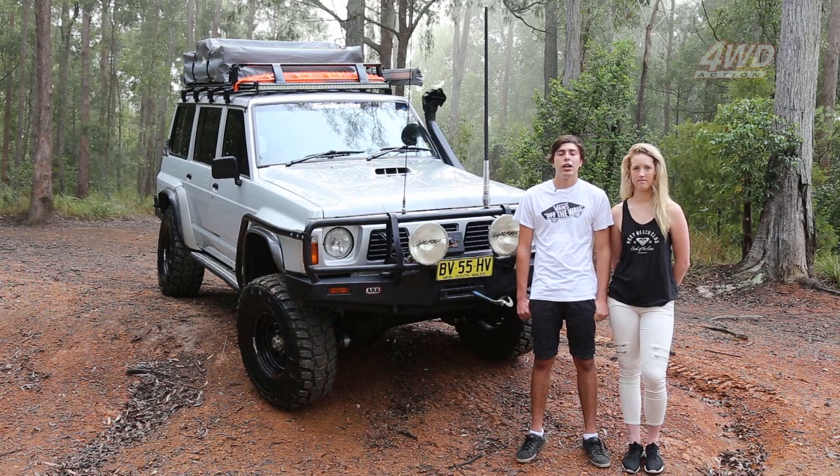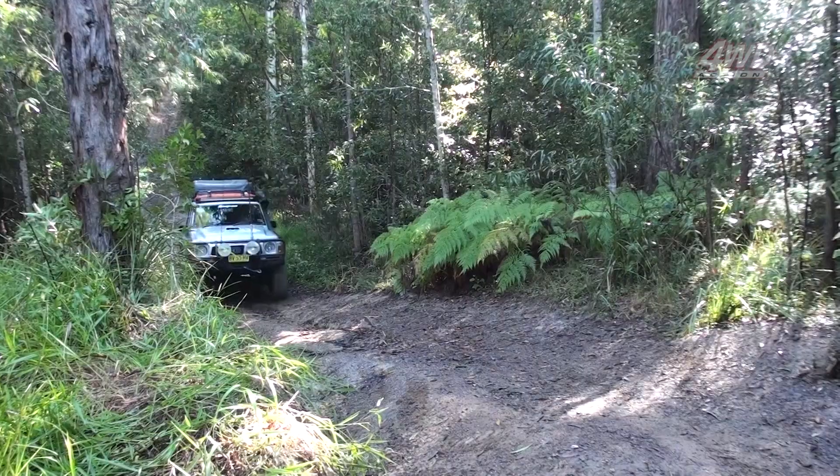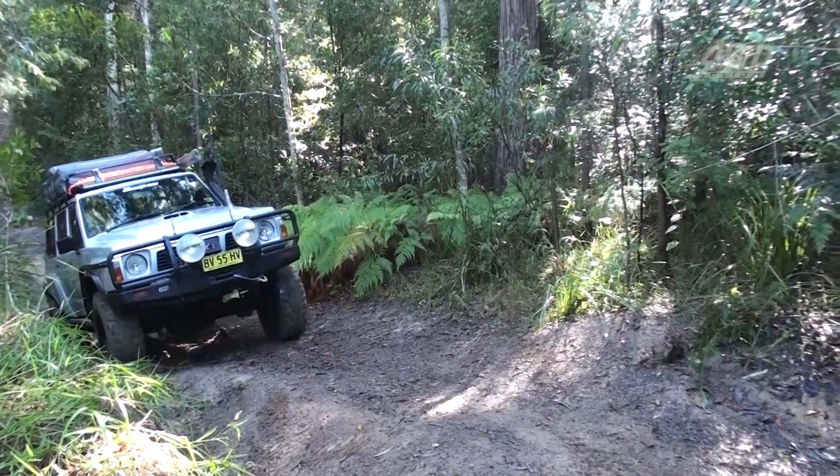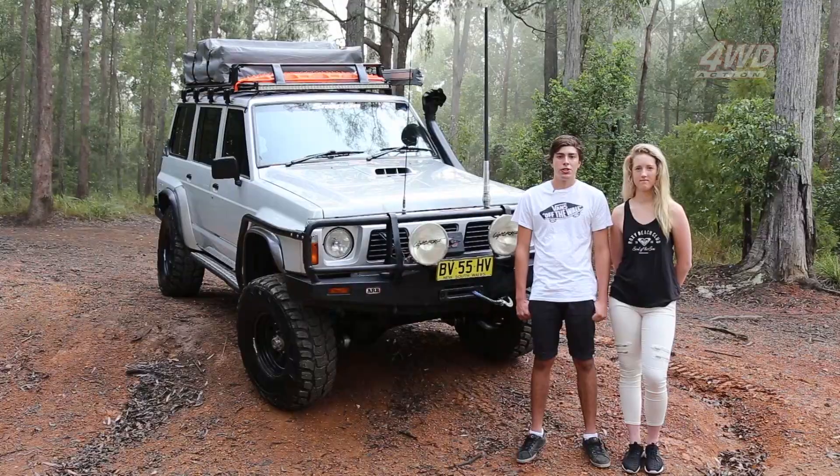It's running a set of tough dog panard rods underneath it with upper and lower control arms as well, tough dog in the rear, so you can get the right diff angles so that your coils don't look like a slinky. It also makes it so the diffs are straight underneath them and not to one side.